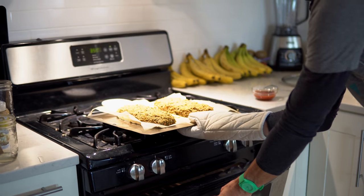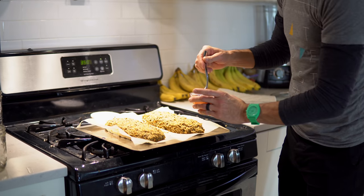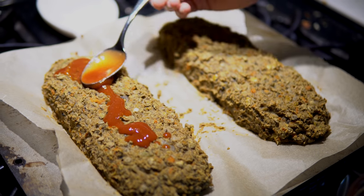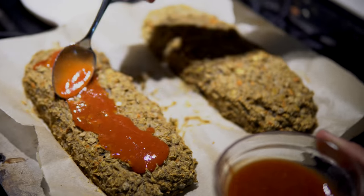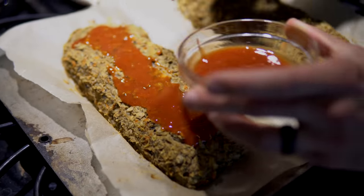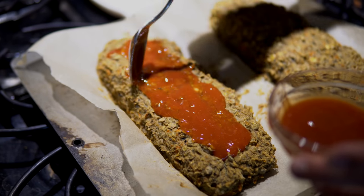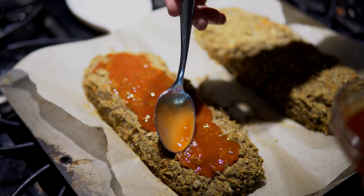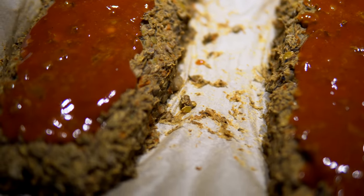We are going to put our fancy sauce on top — go ahead and spread this on nice and thick. This is going to caramelize on top and be super tasty once it's all cooked up. You can even save a little and add more at the end if you want, or use it as a dip — whatever you think your family will like. We're going to put this back in the oven for probably another 15 to 20 minutes until it's cooked all the way through.